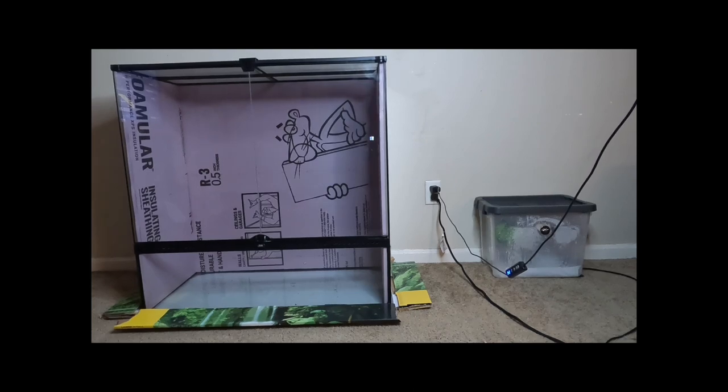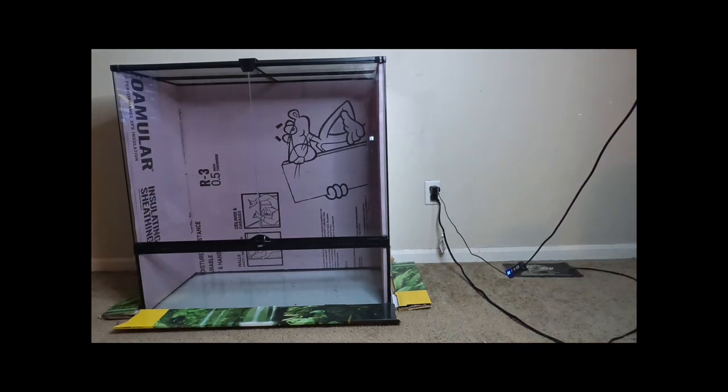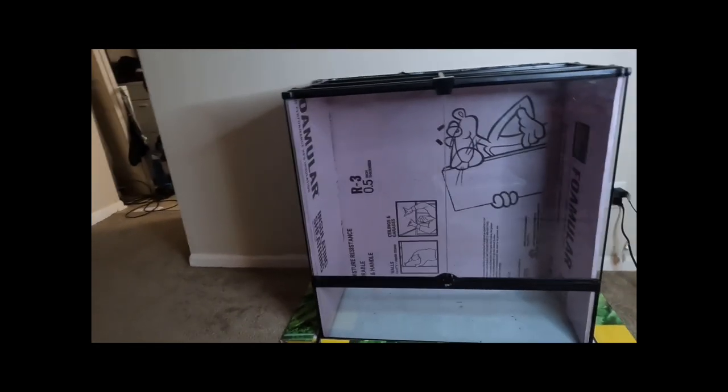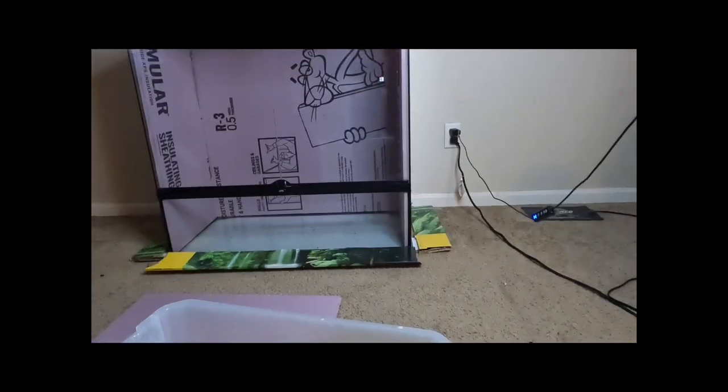I can show you who we are putting in here. This is a female Aru locale green tree python. This enclosure is 36 tall by 18 deep by 36 wide, which is going to be plenty big enough for her. There's also going to be a male that we're getting next week who will be going in with her once it's all finished and they get done with quarantine. This is just a temporary enclosure — she's been in it for the last two-ish weeks.